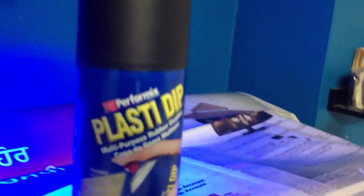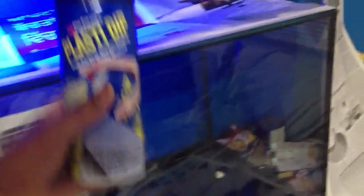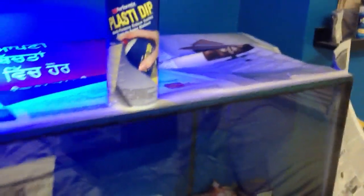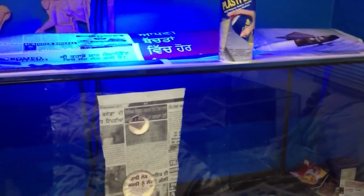You can buy them in multiple colors. They are made in the states. I'm going to stick to the black. Plasti Dip is a liquid-based spray-on — you spray it on any surface: cars, tools, glass, acrylic, plastic, anything.